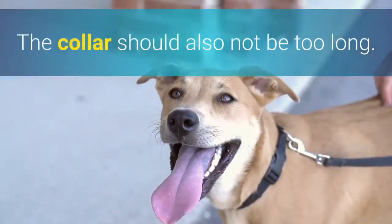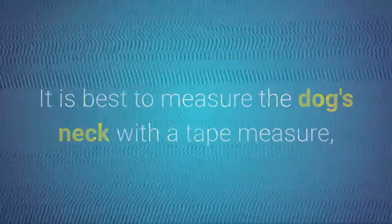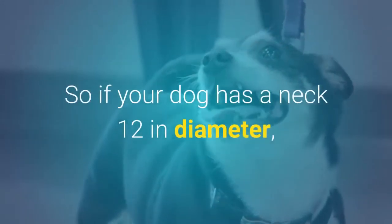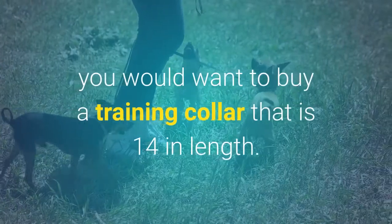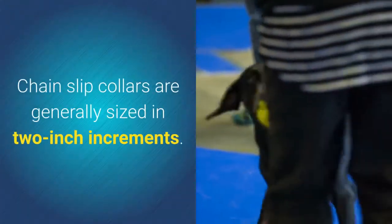The collar should also not be too long. It is best to measure the dog's neck with a tape measure, then add 2 to 3 inches to that measurement. So if your dog has a neck 12 inches in diameter, you would want to buy a training collar that is 14 inches in length. Chain slip collars are generally sized in 2-inch increments.